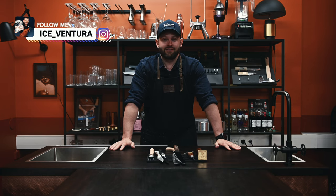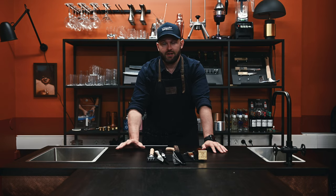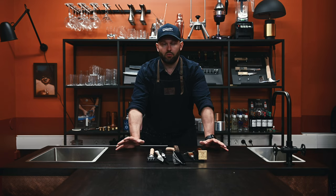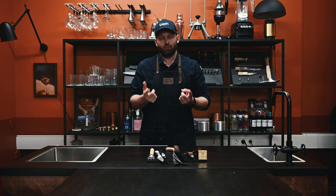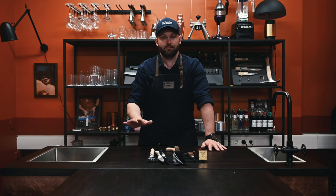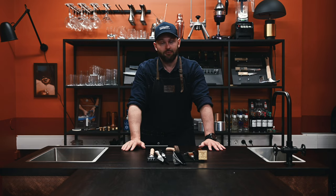Hi guys and welcome to this new episode. My name is Sebastian and today I will show you the five most essential ice tools that I recommend when you want to level up your ice game. When working with ice you can use pretty much whatever just to smash it apart, but the five tools I will show you today are for you that as a bartender really want to level up your ice game. If you like this episode, please put that thumbs up and a comment below. Now let's get started.